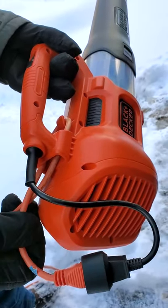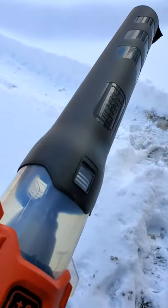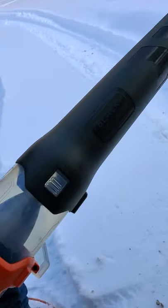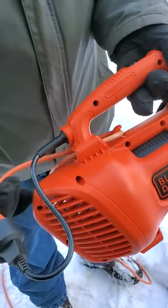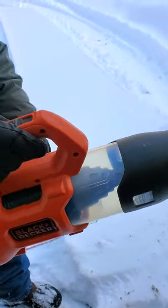I wouldn't do this except the cord was in the garage and it was fairly warm. If it's very cold, you don't want to do that because you're probably going to break your cord — break the copper wire. Okay, so I got that on there secure. Here we go.